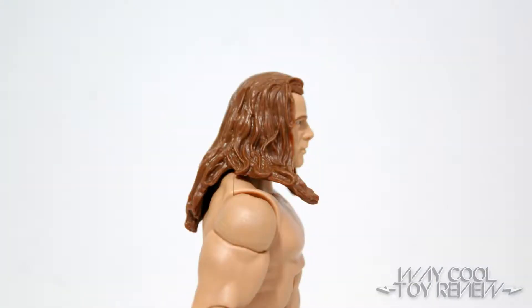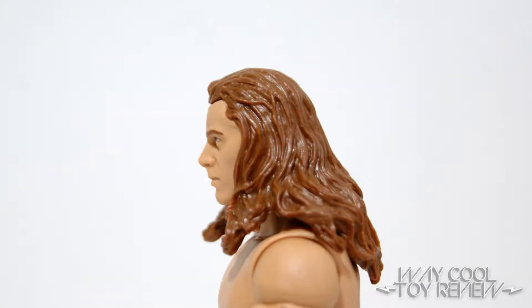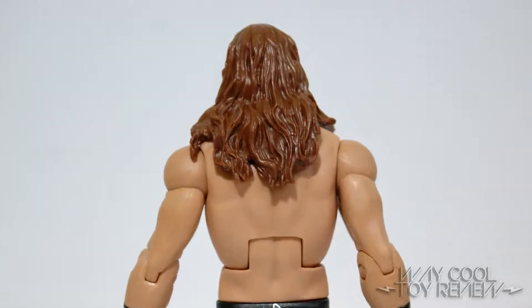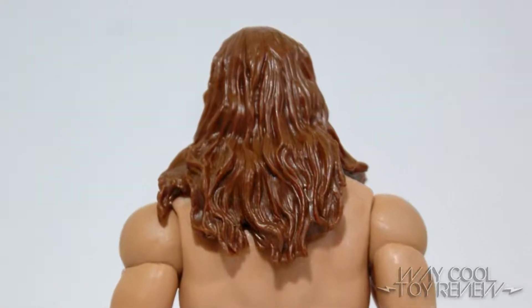The long hair of HBK is molded from a reddish-brown plastic. It is also very pliable, allowing you to still articulate the ball-jointed head without any hang-ups. One thing that could have helped improve the accuracy of the hair was perhaps some blonde highlights.